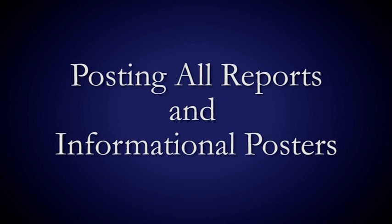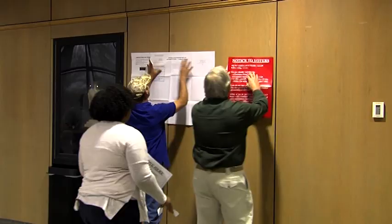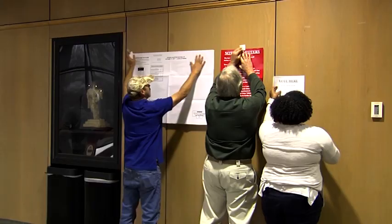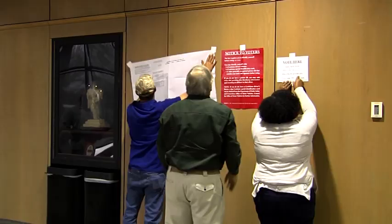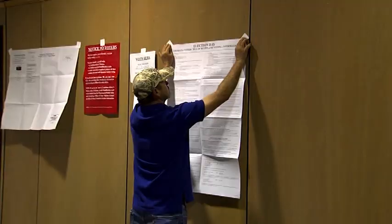Posting all reports and informational posters. Post the signage from your supply pack at the entrance to the polling place using the white stickers included in your supplies. This includes the election date and hours poster. Prior to posting, fill in the correct date and polling hours. Also post the Notice to Voters Picture ID poster, the sample ballot, and if applicable, the Statement of Constitutional Amendments.